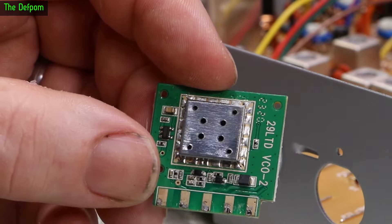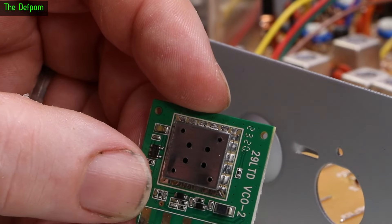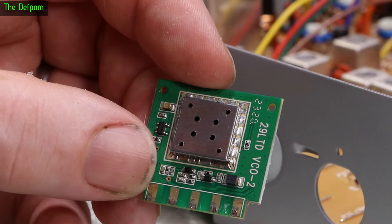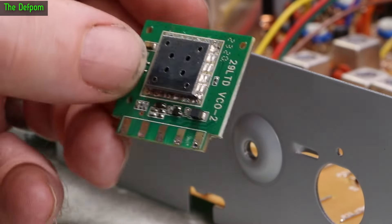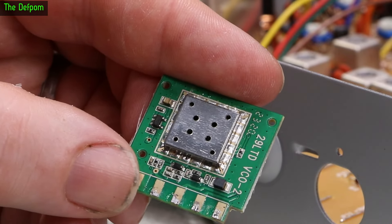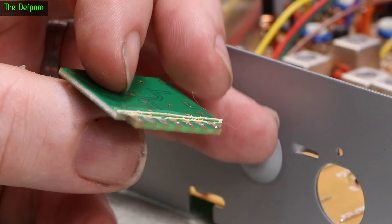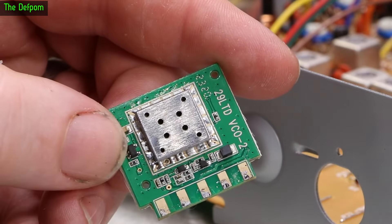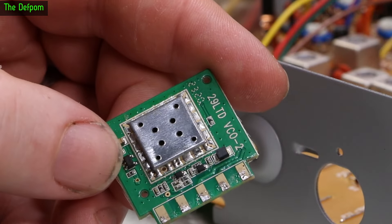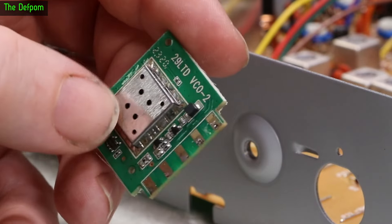There are no modifications listed online that I've found. I did a thorough search for channel mods for this variant and found nothing. I don't think anyone has actually done a modification on these yet. If they have, they haven't publicised it. So I thought I'd reverse engineer it and see if I can figure out a way of doing it. It might be involved or uneconomical, but it may still be possible.